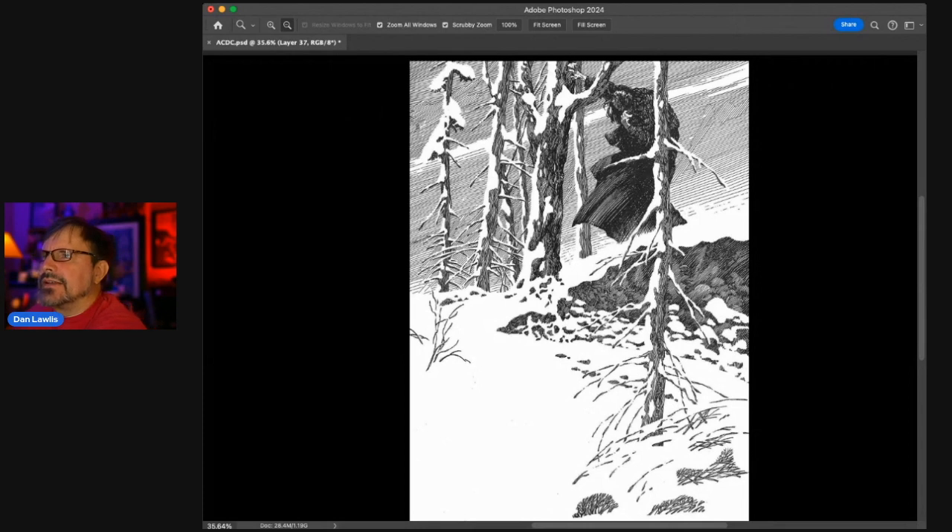Hey everybody, got a fun one today if you like Frank Frazetta and Bernie Wrightson. This is called the ACDC of great art — an acronym I created as a checklist for your own art. The four categories are: A for Anatomy (faces, figures), C for Composition (how you arrange elements on the page), D for Design (darks and lights, readability, impact), and C for Communication (is it telling a story, expressing something). Those are the four elements that make a great image.